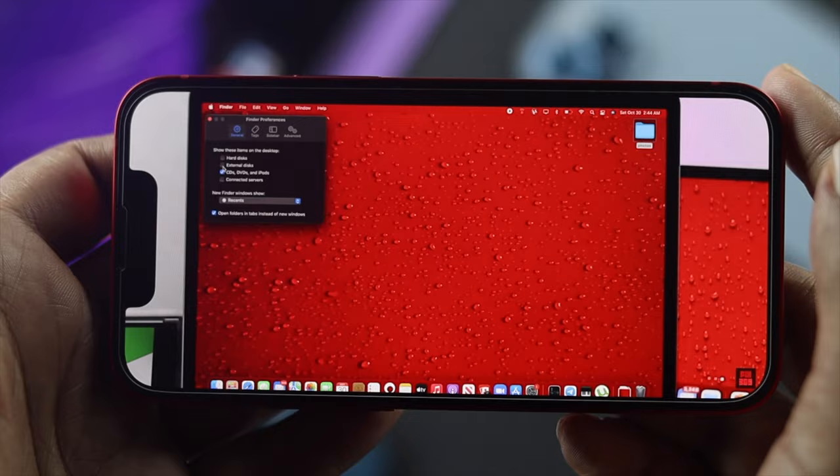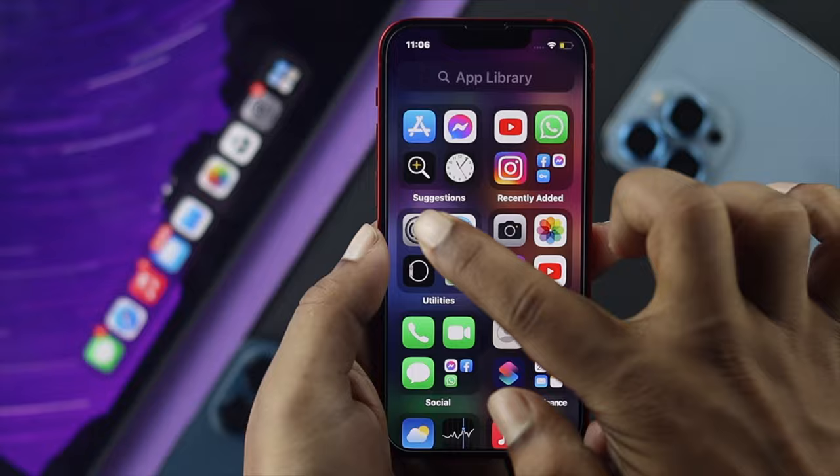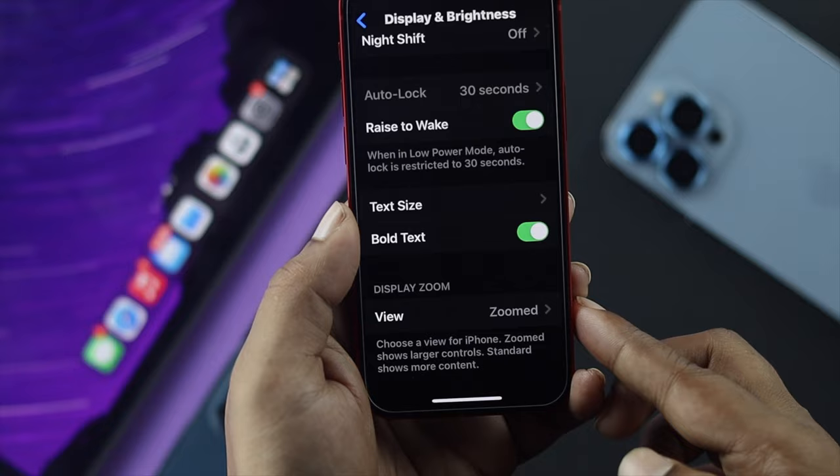To watch full screen YouTube video on the iPhone 13 Pro Max and Mini, first go ahead and open up Settings. Come down and open Display & Brightness, tap on that, then scroll down and open the View option, which is currently set to Zoom.